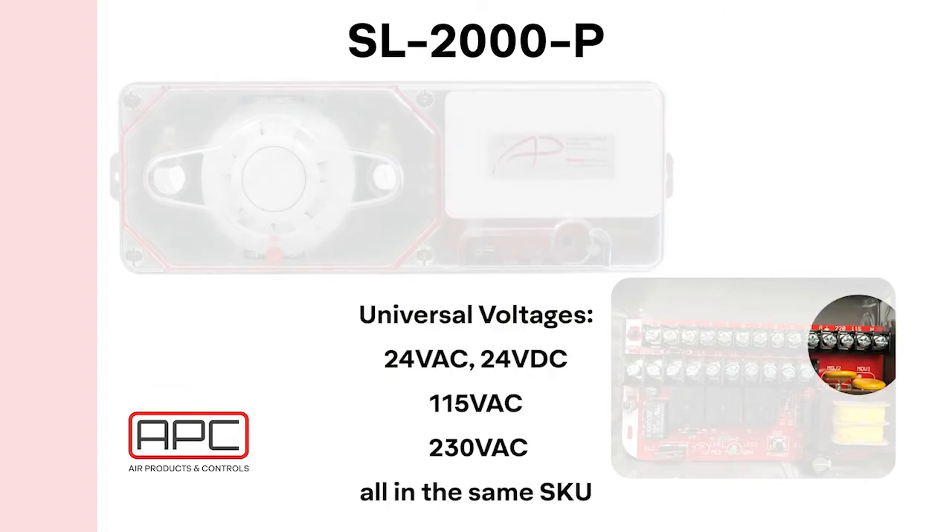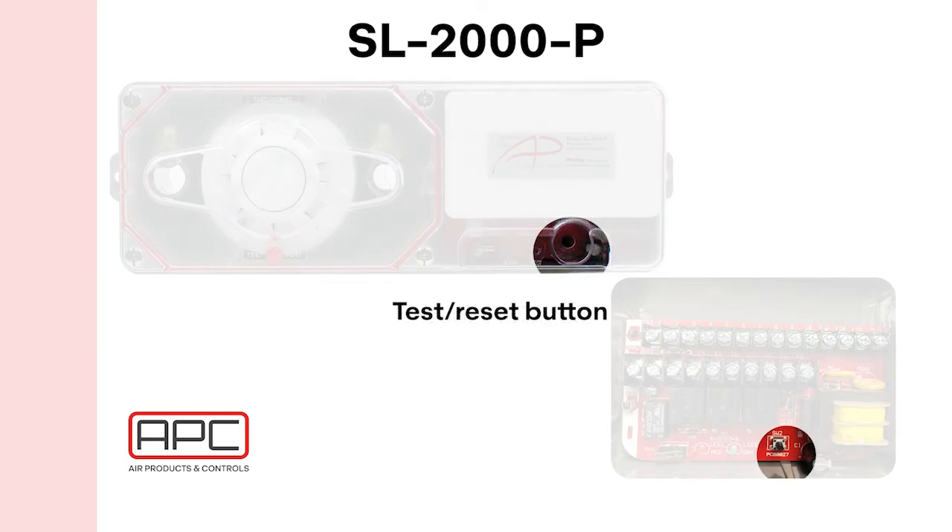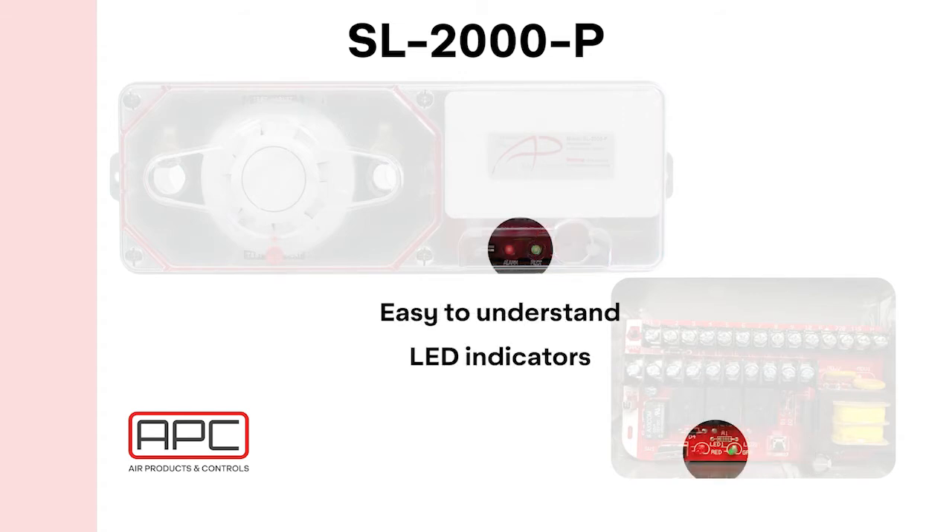Universal voltage, including 24 volts AC, DC, 120, and the higher range of 230, is available all in one SKU. A test and reset button is available to reset the unit with the cover on. The LED indicators on the board are easy to understand: red equals alarm, green equals pilot, and off equals trouble.